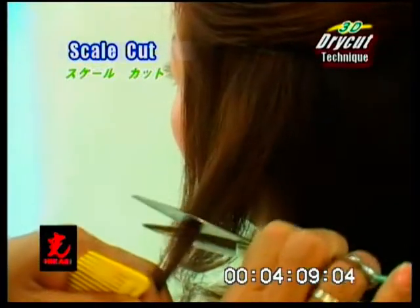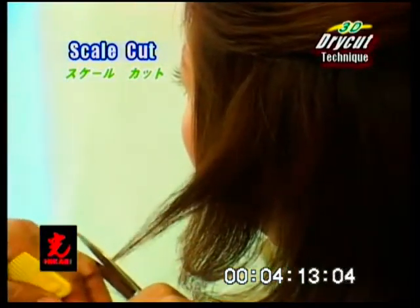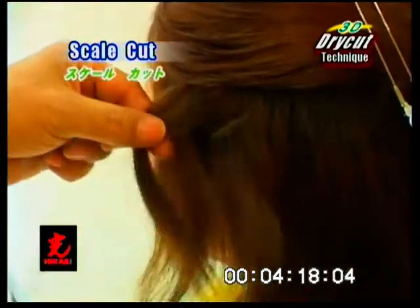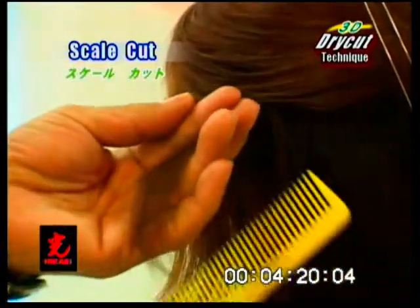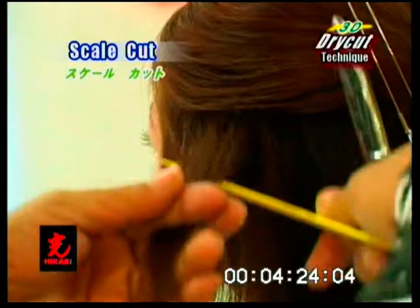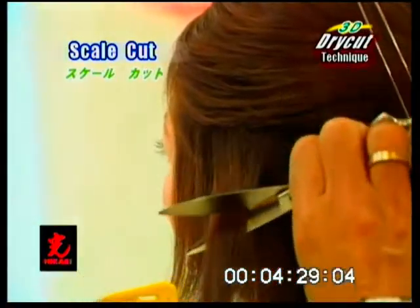This technique creates multiple layers of texture within a section. The layers are supported like scales on a fish. Select a diagonal section from the side and cut from the base of the section moving forward. Continue to take sections beneath and cut with the same technique.